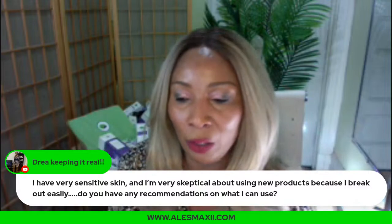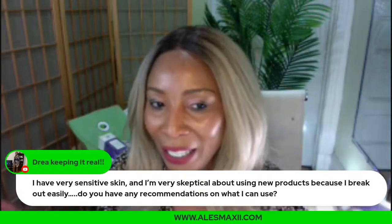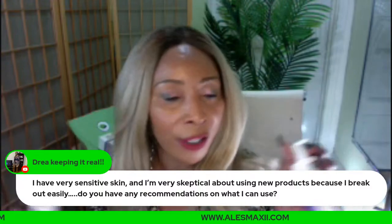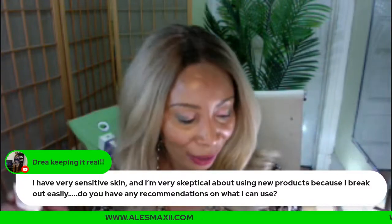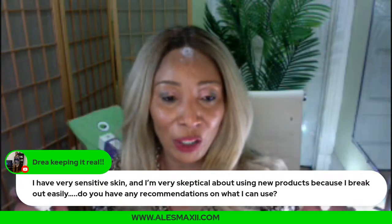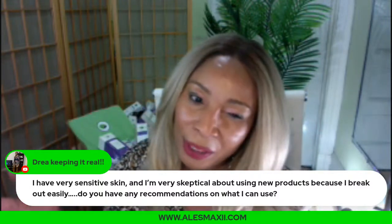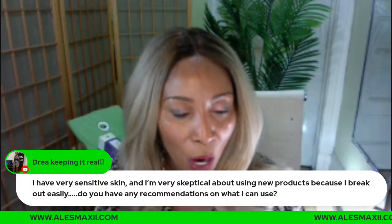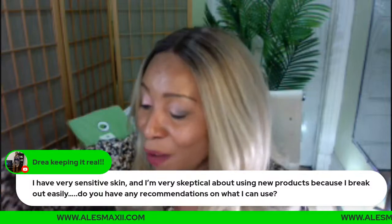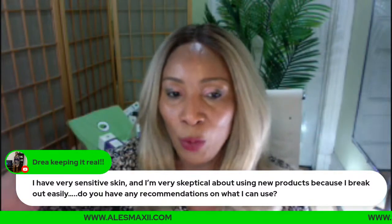Right now we have $4.99 shipping. The papaya serum and avocado serum are available as a bundle for $40-something. You can probably get both, but just to be safe, try one first. I bet you'll come back next Sunday wanting to buy out the shop — and that's how confident I am with our products.